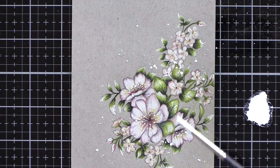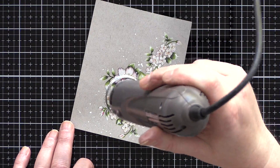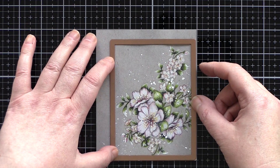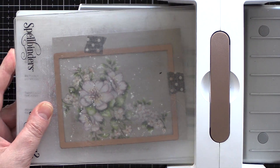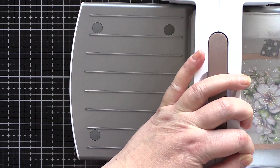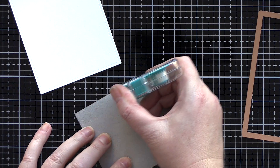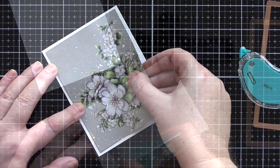I used white gouache paint and a brush to finish off with a little splatter, then dried the paint with a heat tool. Once dry I pulled out the A2 Matting Basics A die set and chose a die which framed the flowers nicely, then ran that through my Spellbinders Platinum 6 die cutting machine. I then got out the A2 Matting Basics B die set and chose a die just slightly larger, and cut this from Ivory Card from Simon Says Stamp.